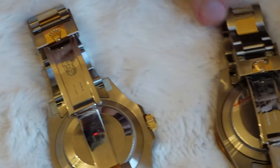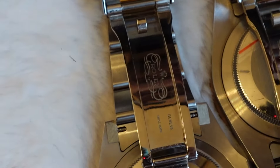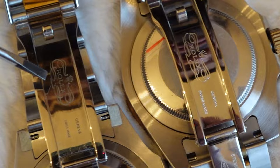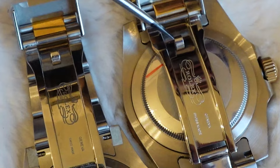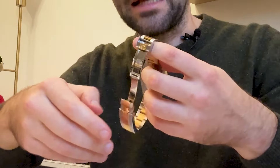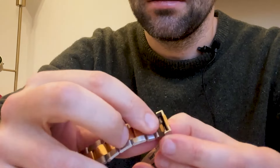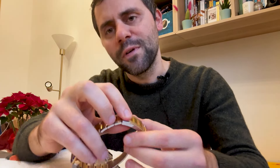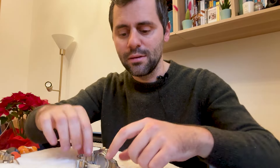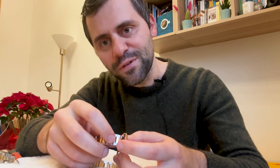I left a sticker here just to show you how identical they are — look at this, they are really, really identical. The closing is also very well done. Both have the special closing and adjustment for the length. This is the original one — there is a mechanism that allows you to open it and adjust the length. When you open and close it you feel that it's kind of real, kind of pleasant.